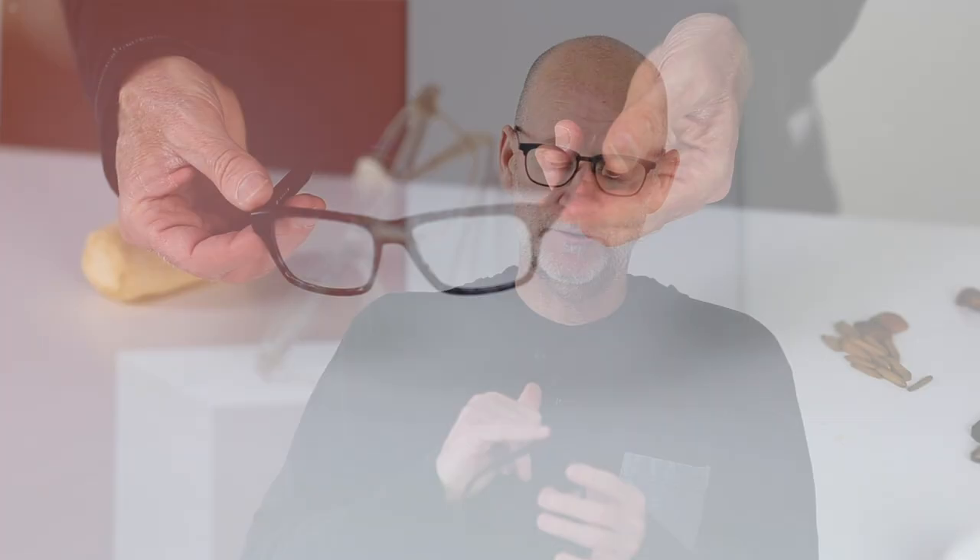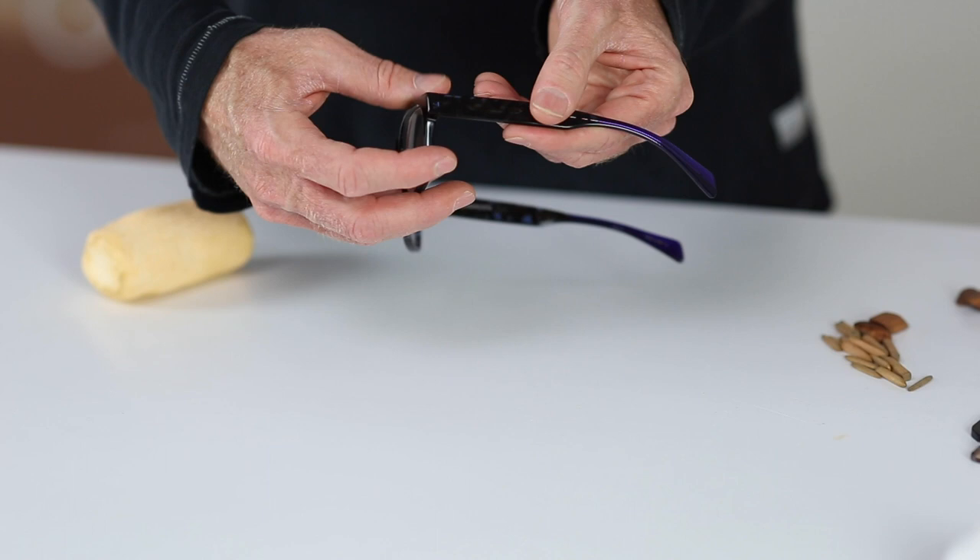Now let's talk about the assembling and the finishing of an Orgreen acetate frame. The temples and the fronts are then assembled together by screwing the hinges together. After the temples have been mounted to the front of the frame, this is one of the key polishing steps. The alignment of the top and bottom and front surfaces where the front end piece and the temple come together is critical — it needs to be seamless and flush. That is a key component of a high quality, well-made Orgreen acetate frame.